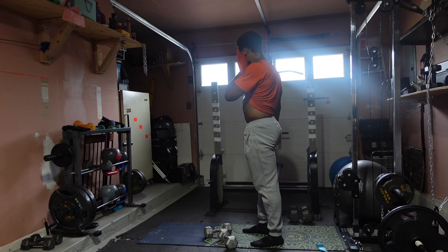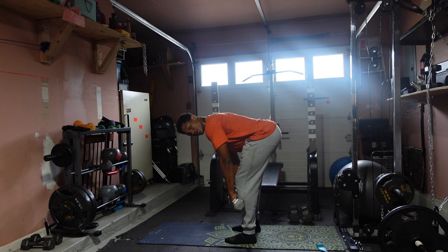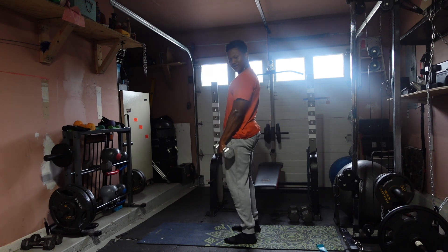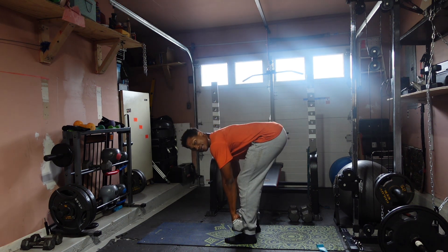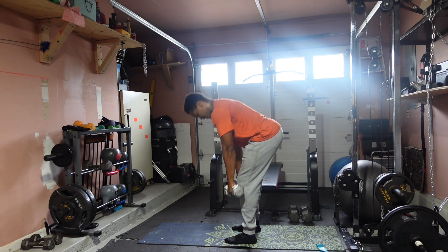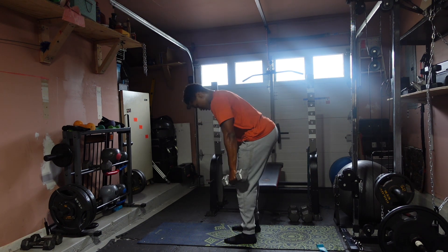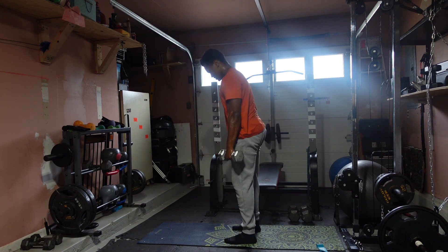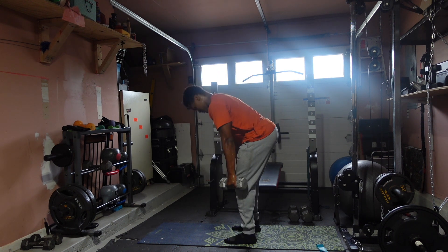Ready? In three, two, one. Let's get it — knees slightly bent, all the way down, feel that stretch in your hamstrings, and come up. One — stretch — two, go a little bit lower — three, there it is — four, keeping that chest up — five, keep your hips high — six, seven, eight, nine, ten — five more: eleven, twelve, thirteen, fourteen, fifteen!